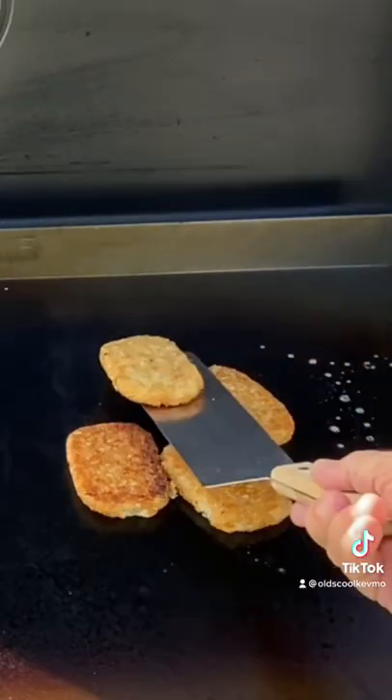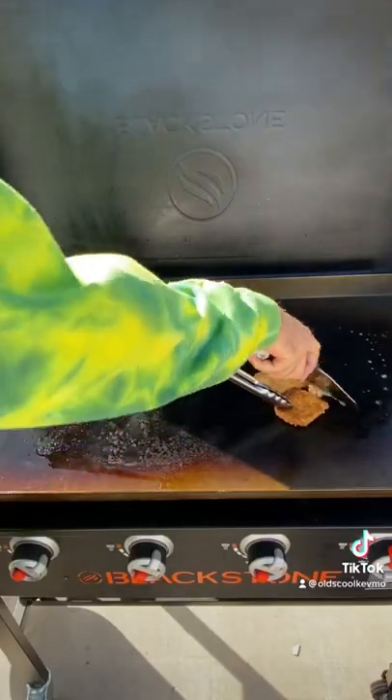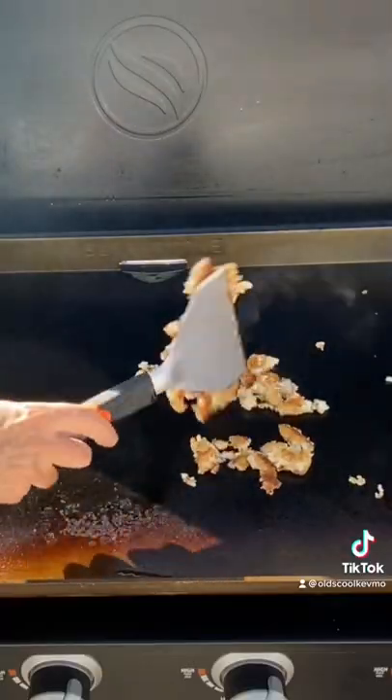We're gonna get them both cooked golden brown. When the bacon's crisp, we set it aside. Go ahead and chop up those potatoes. Set those aside.